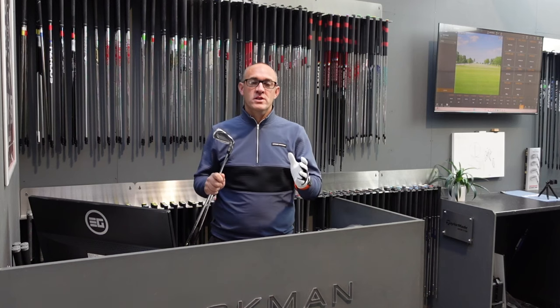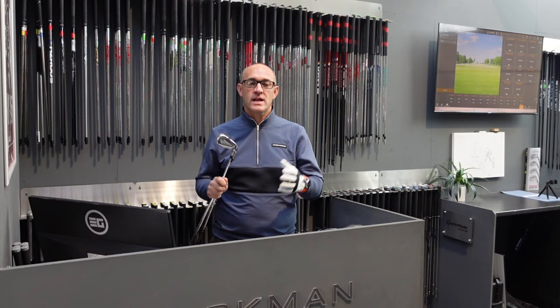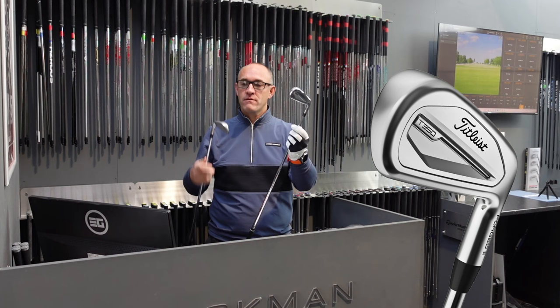Welcome back to the channel — today we are back in one of our iron challenges. It's been requested by one of our viewers to test the Titleist T350 versus the Srixon ZX4. If you like our videos, please hit that subscribe button and tell all your golfing friends.